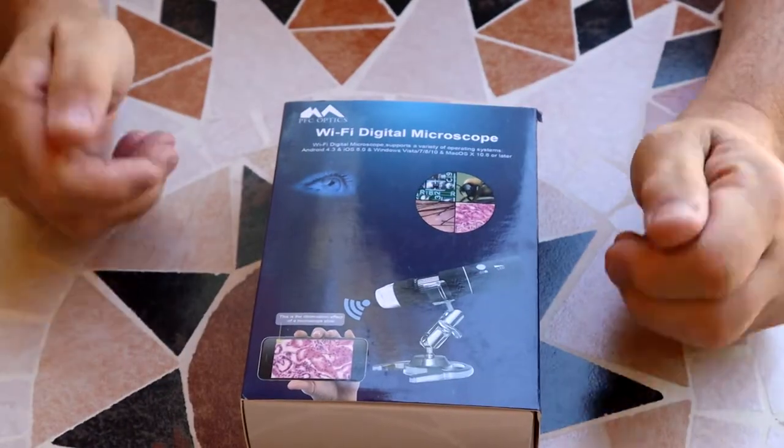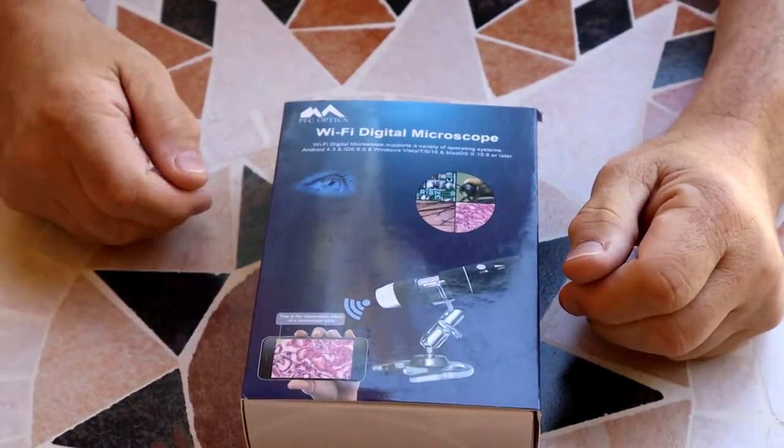And we're gonna look at some normal things like rocks. We'll be looking at materials the clothing is made of or rugs, what concrete looks like and plants. Let's get started. I'm gonna show you what you get with this Wi-Fi digital microscope.